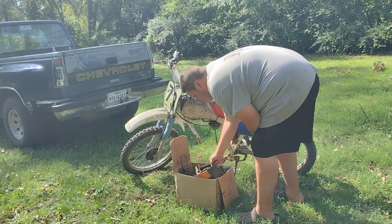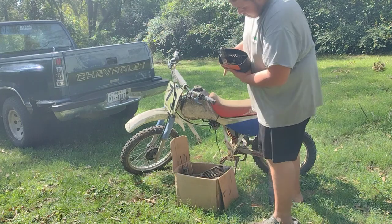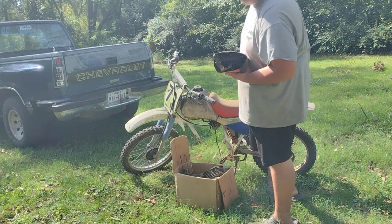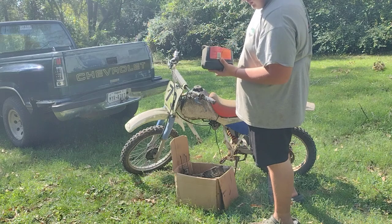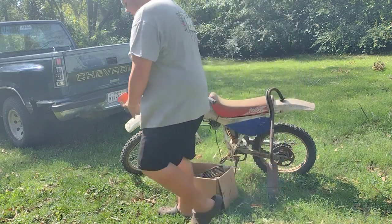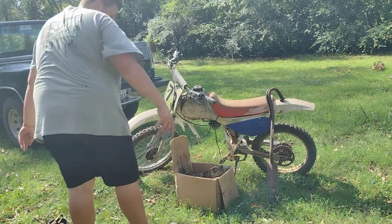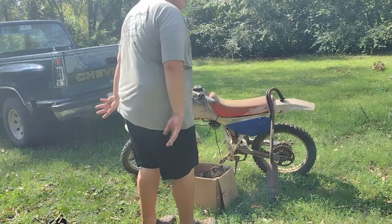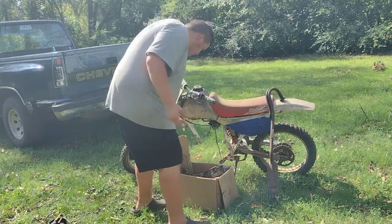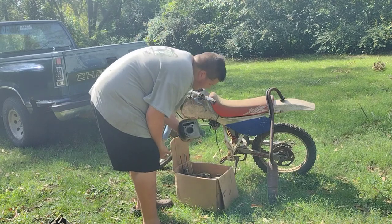We got a frame, a whole bunch of bolts and chains. We got a chain — gonna need grease. Some bolts. Get rid of that battery, we don't need that. Got the head — woo!